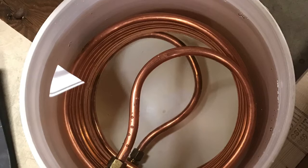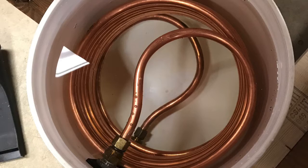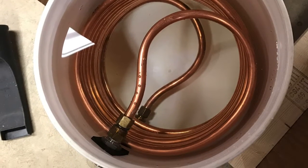This is the coil inside the bucket — this is a picture from when I was building my setup. There are certainly many ways you could build a coil, but this is what worked well for me and seems to provide really good cooling.